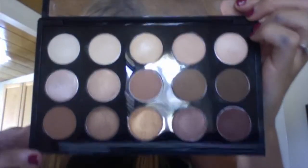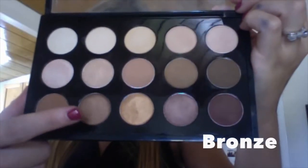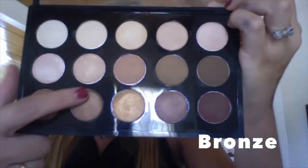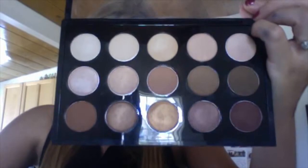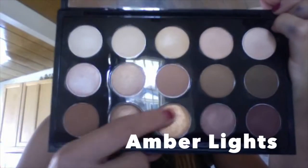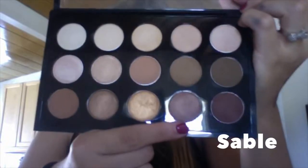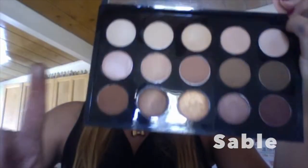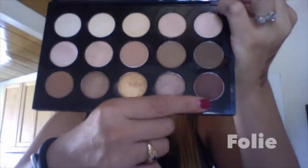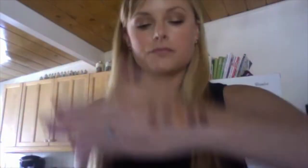Onto the bottom row. This first one is Saddle — it's a matte, golden orange brown. Next to it we have Bronze, a frost: golden brown with gold bronze shimmer. In the middle of the bottom row is my favorite shade in the palette — Amber Lights. It is a frost, a peachy brown with shimmer. It is just stunning. Next we have Sable, a frost: gold plum with bronze pearl. And last but not least, we have Foley — it is a satin reddish plum brown. Here they are all swatched: Saddle, Bronze, Amber Lights, Sable, and Foley.